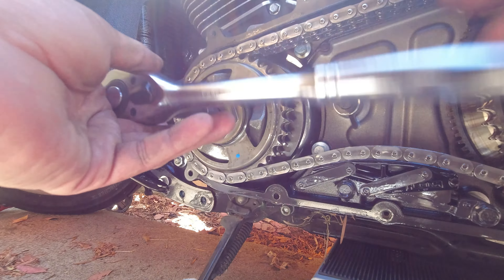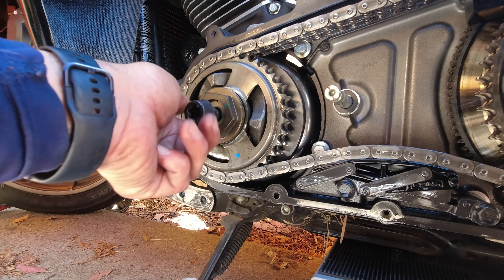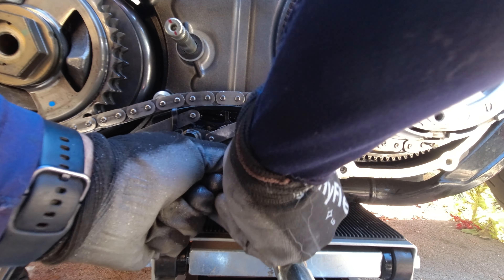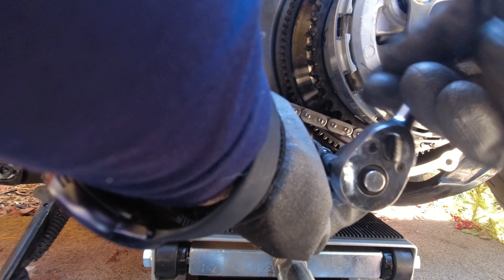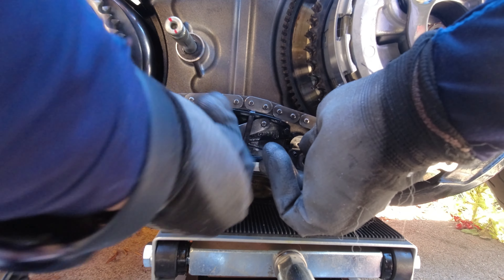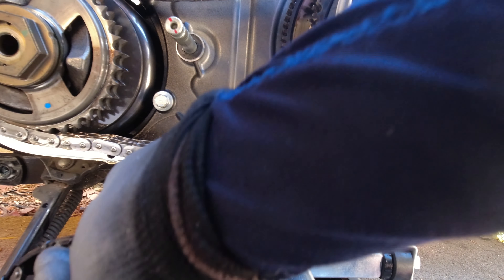Once everything is loosened, you can see at the bottom of the bike I have it lifted. The reason we level it is to prevent the clutch basket and the comp from falling out during installation — it makes it easier when you're not fighting gravity. We use the jack stand now so we're not putting our weight on the breaker bar. I also used some zip ties on the tensioner to prevent it from shooting out — just slide a zip tie, it's a helpful tip.